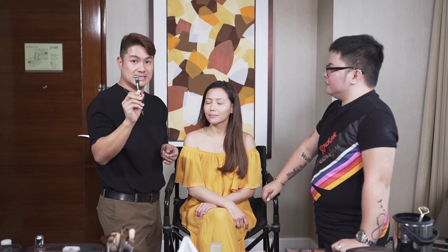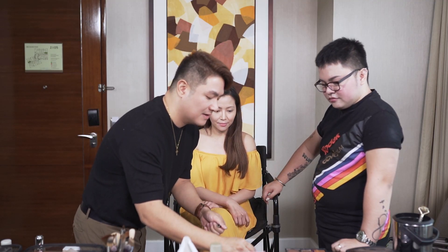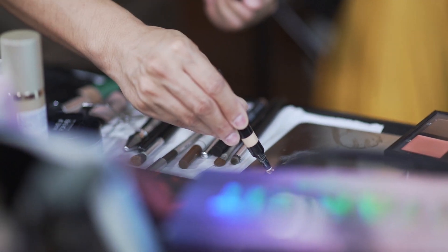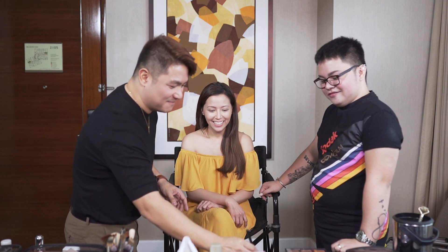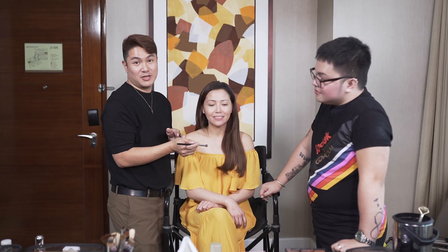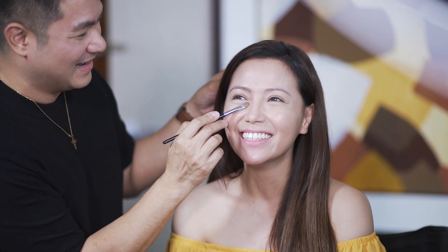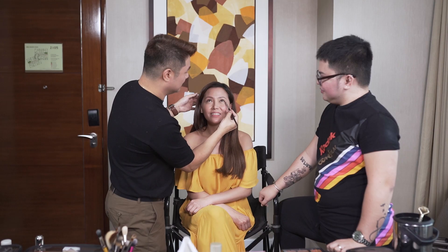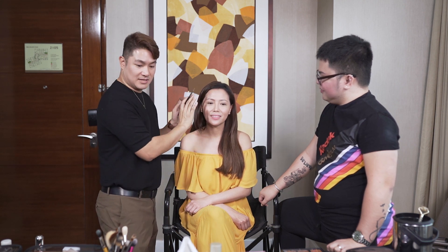There are still areas na gusto kong i-improve, so I'm gonna use concealer. This one is Make Up For Ever HD Concealer. I'm gonna use the same brush. I'll just put it on the under eye area. Light lang ang concealer. Foundation - we're done with the concealer.